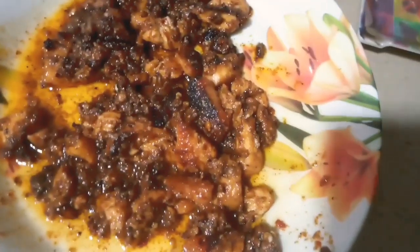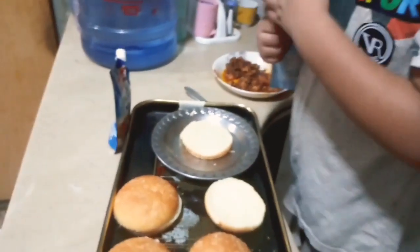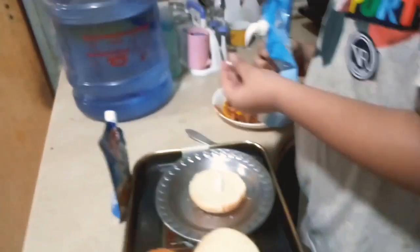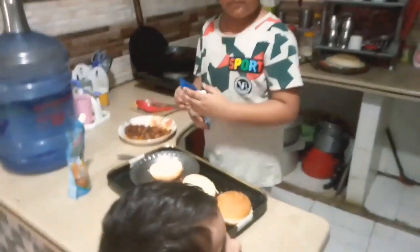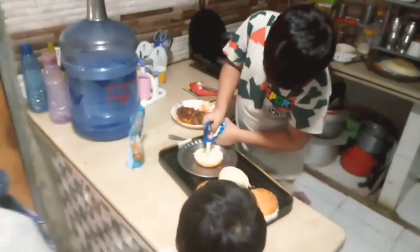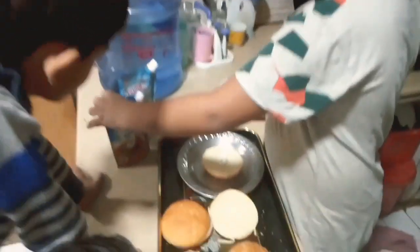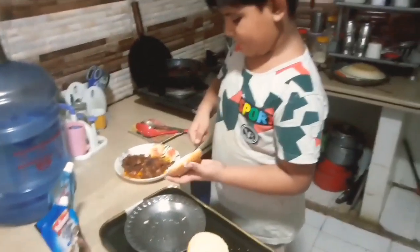Now we have to put the onions in the pan. First we put the onions in the pan, then add a little bit of mayo and mayo garlic — classic mayo. Let's spread it. I'm proud of my children. We are making a lot of things. We had to make a burger today and you can see how professionally this was made.